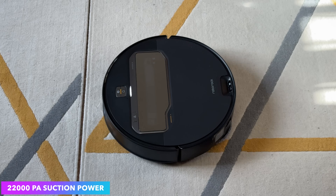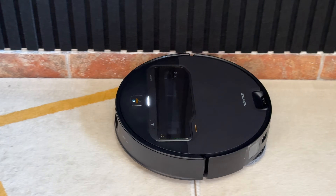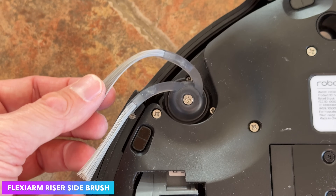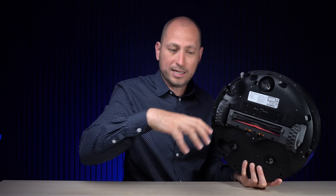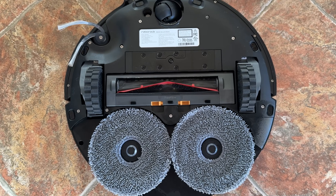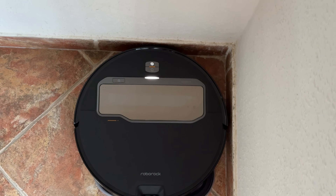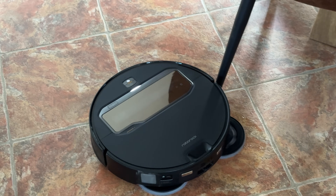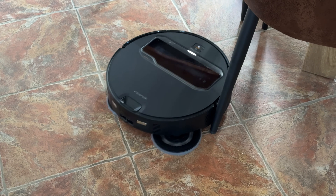When it comes to suction power, the Saros Z70 has an insane 22,000 Pascals of suction, so it doesn't matter what it goes over — it will suck anything up from hard floors or carpets. The side brush is also retractable: it can extend to reach corners but will retract when close to furniture, and it won't catch any hair on it either, which I really appreciate because cleaning hair off brushes constantly is not fun.